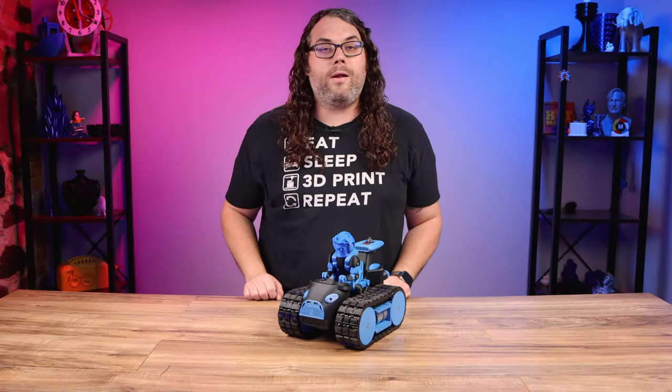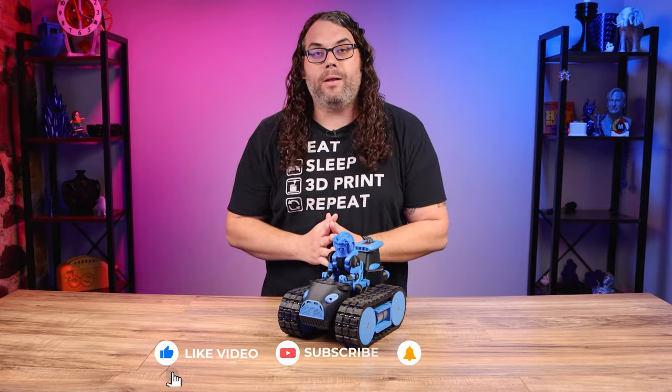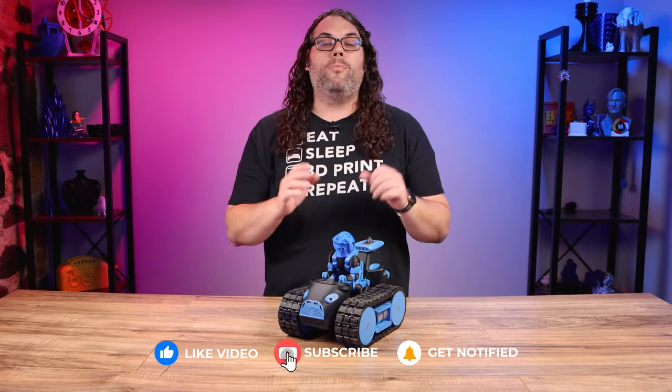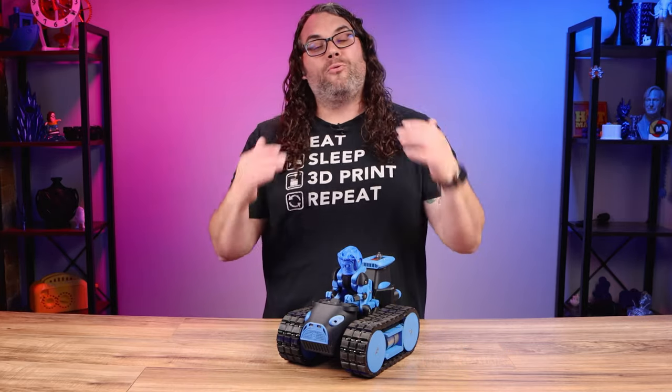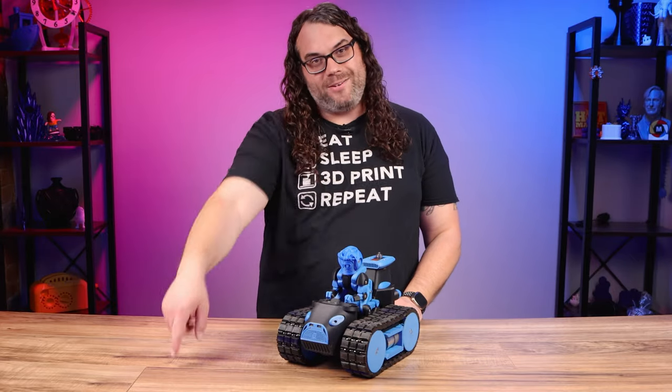Real quick — if you're getting value out of this video please smash that like button. It helps push the video out to more people in the community. Also if you're not subscribed, I humbly ask if you could hit that subscribe button — it's free and it really helps the channel out. Now back to it.